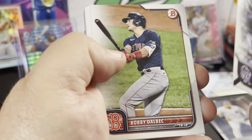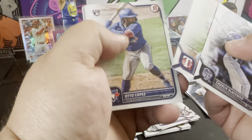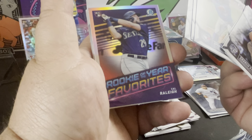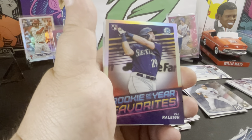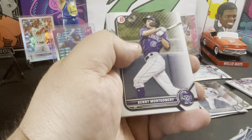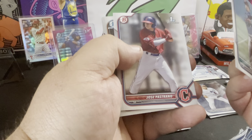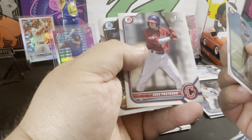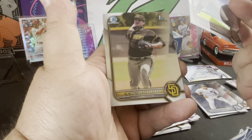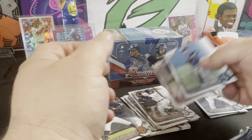We got Charlie Blackman, Bobby Dalbec, Garcia, Lopez rookie, Detmers rookie, O'Neil Cruz rookie, Cal Riley rookie. Nice little Rookie of the Year Favorites insert. Benny Montgomery, Novel Marty. We got a first of José Pastorino, Diego Vasquez for my Giants, and a Victor Lizarraga first. Not too bad.